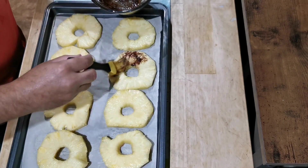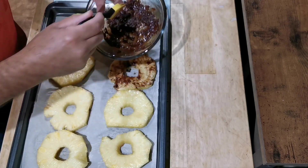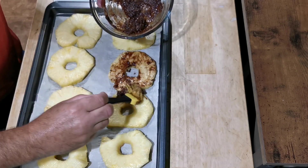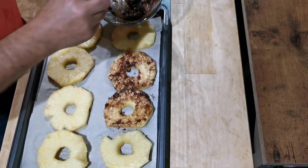What I'm gonna do is go ahead and brush my pineapple with the mixture. This smells absolutely delicious. This is something that you can do summertime, wintertime — there's really no time of year that you can't do this, provided you have fresh pineapple.